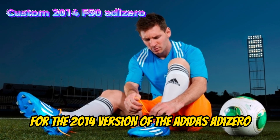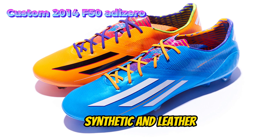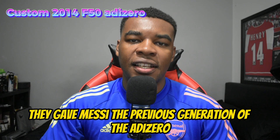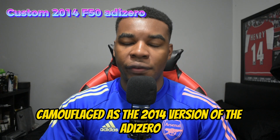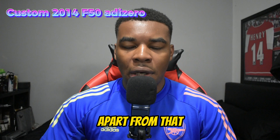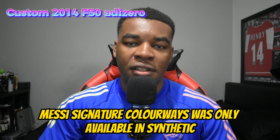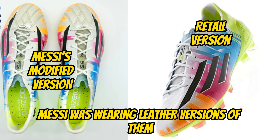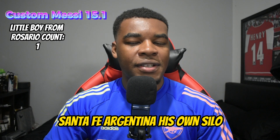For the 2014 version of the Adidas Adizero, it came again in two different uppers — synthetic and leather — but this time Messi wasn't even a fan of the leather version. So Adidas gave Messi the previous generation of the Adizero camouflaged as the 2014 version, which can be clearly seen by the stitching on the toe area. It did use the latest generation's outsole, and just like before, Messi's signature colorway was only available in synthetic for retail, while Messi wore leather versions on the pitch.